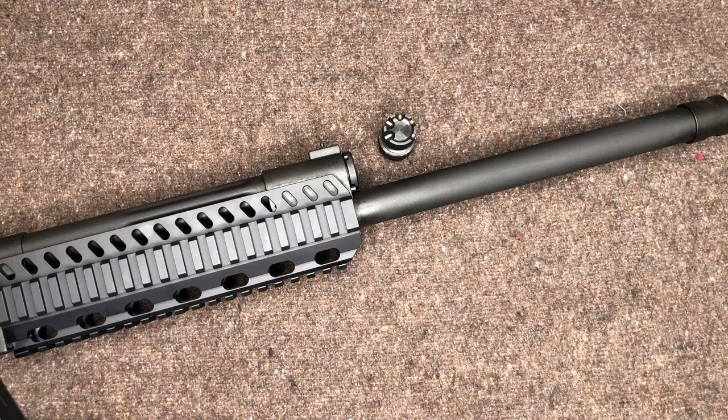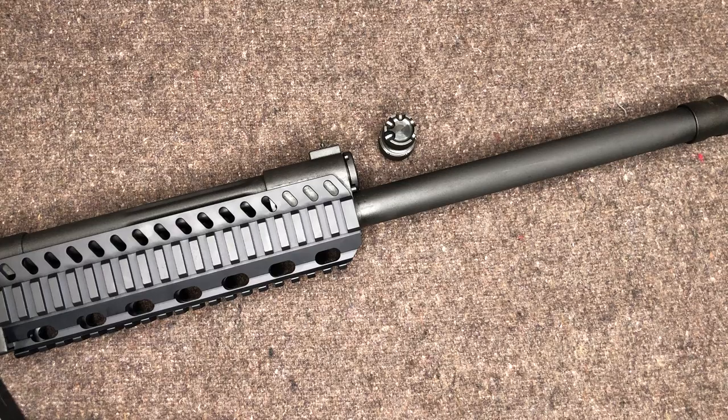We have the tri-billet tri-rail here from Carolina Shooter Supply, and today we will have the video on the Carolina Shooter Supply performance gas plug regulator. Carolina Shooter Supply has their website set up pretty well where they have a section specifically for Lynx, so you know that all the parts will fit.